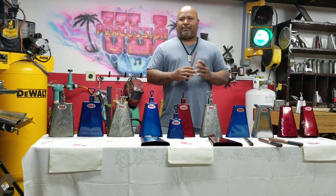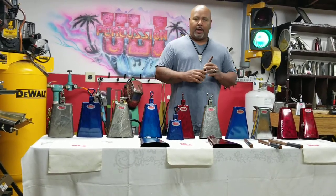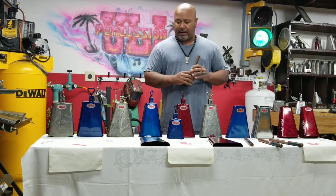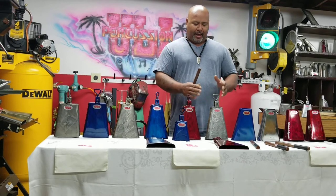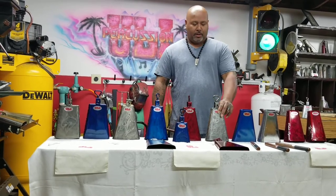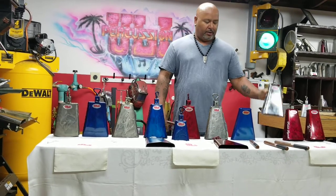Yesterday I did a video in Spanish, today I'm doing a video in English. I have to explain a little bit about the bells. I have natural, blue, and red colors, and I also have chrome.